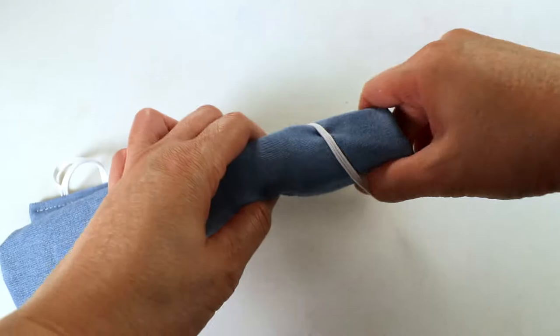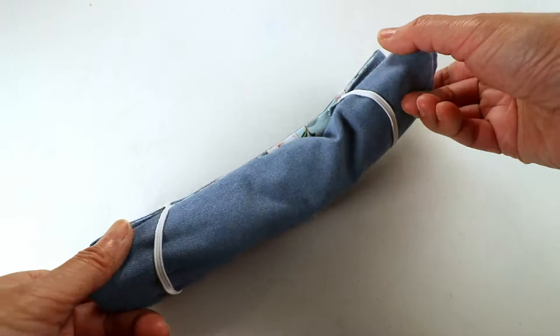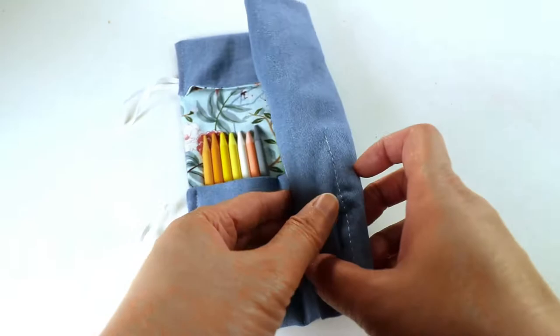You can place your forks, knives, chopsticks, or straws and roll it up and place it in your bag. So you always have utensils with you when you are traveling. This way you don't have to use those disposable plastics when you are eating out.